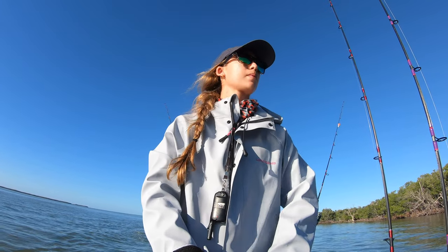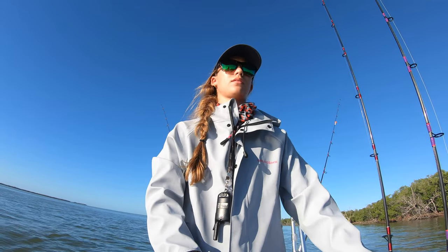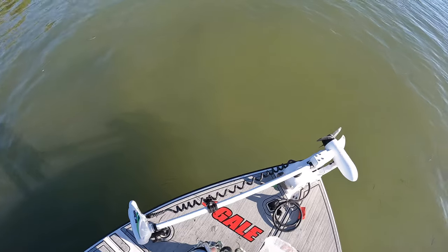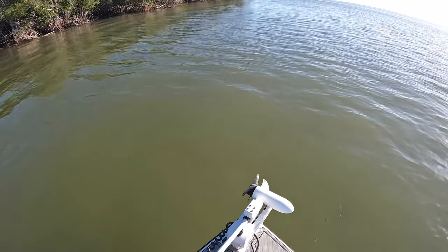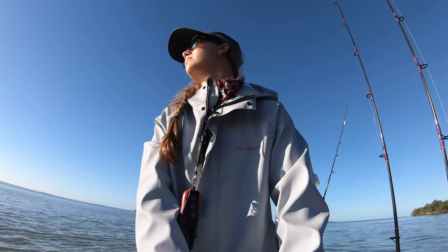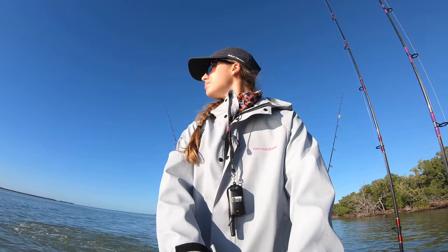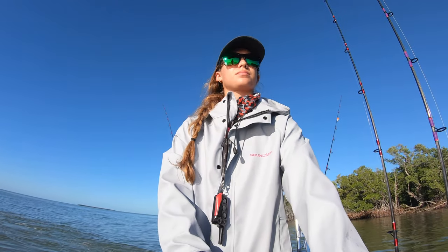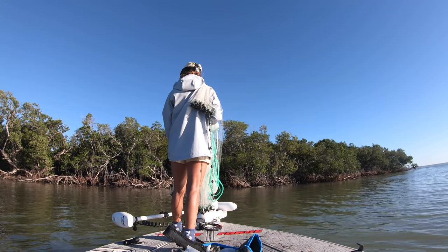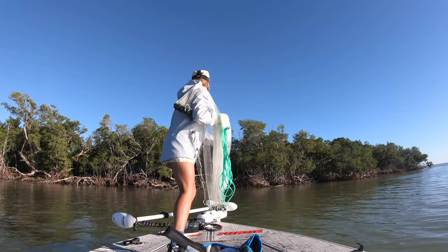Amanda's at the wheel driving in and out of gear, and I, Emily, am on the bow with the cast net loaded and ready to go. We do have a video on how to load and throw a cast net, linked in the description. We're keeping our eyes peeled, looking for any bait busting or even listening for them flipping, going nice and slow, keeping the motor in and out of gear so we don't spook anything. Once I see the bait, that's when I throw.